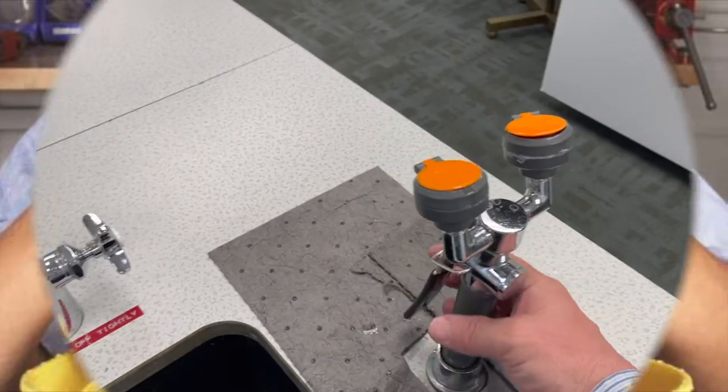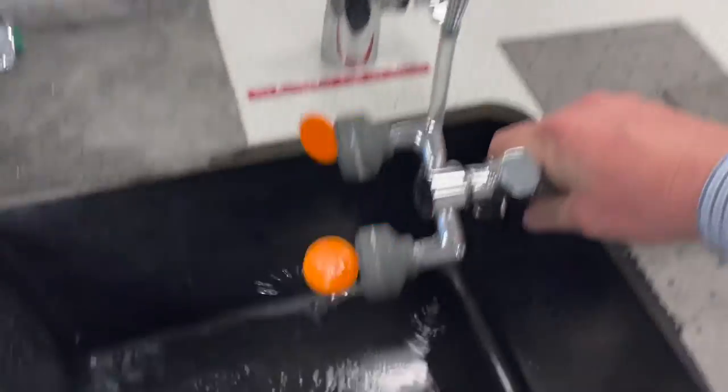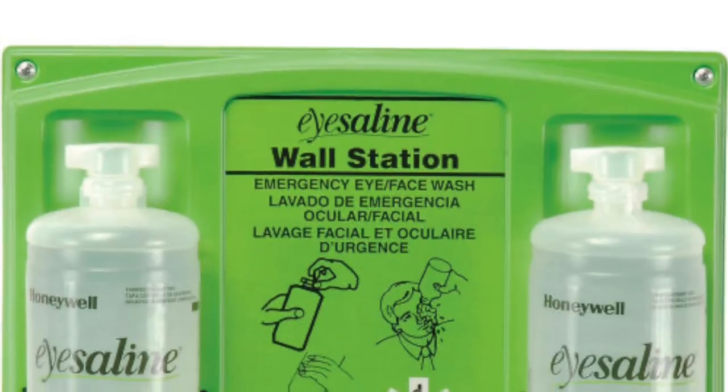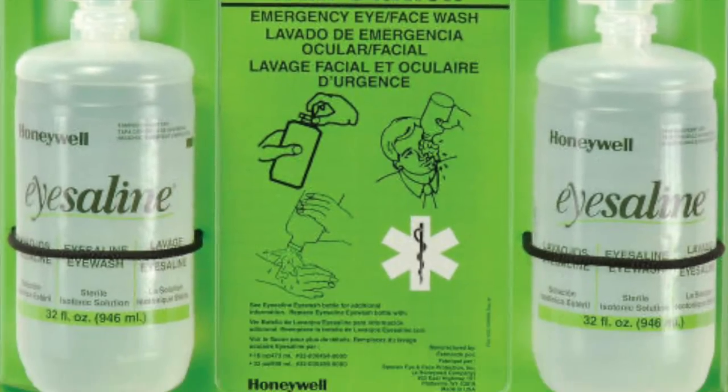Drench hoses can also help provide first aid in an emergency. Personal eyewash bottles don't meet the OSHA and ANSI requirements and are secondary to a plumbed or gravity eyewash station.